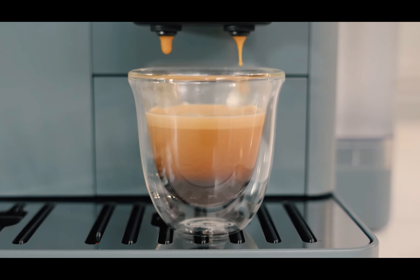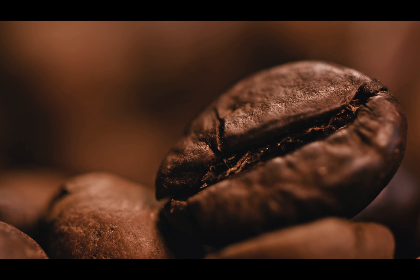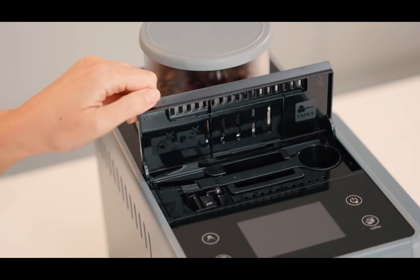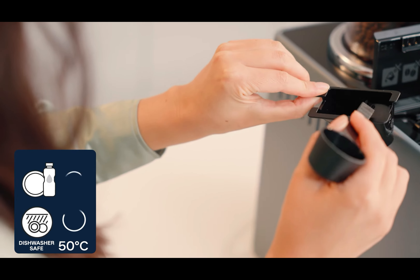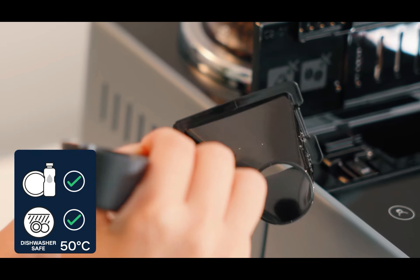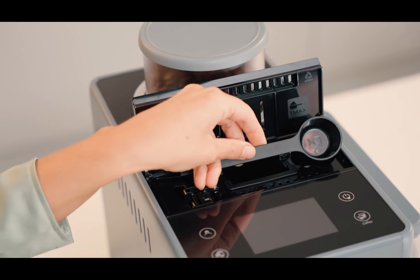This machine also allows you to use ground coffee, in case you ever run out of coffee beans or if you want to make decaffeinated coffee, which is one of the main uses of this functionality. A detail that shows that everything is well thought out: the ground coffee dosing spoon is stored in an internal compartment of the machine to avoid misplacing it and keep it well organized. It may seem like a small thing, but for those of us who have tested many machines, we can assure you that it's a very practical detail.